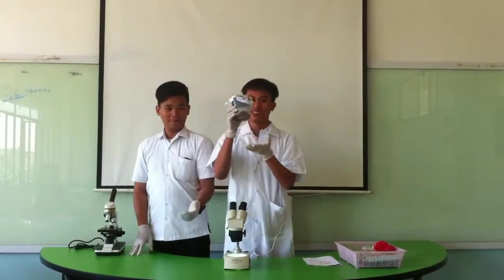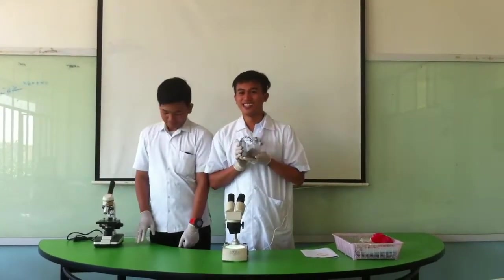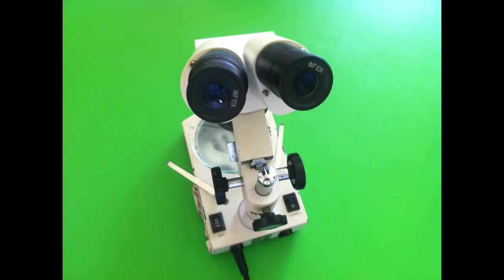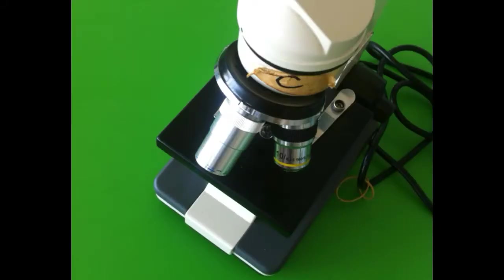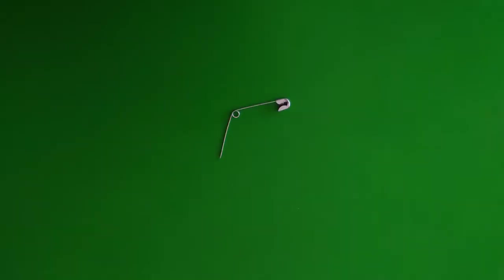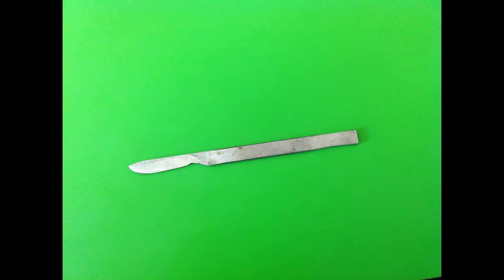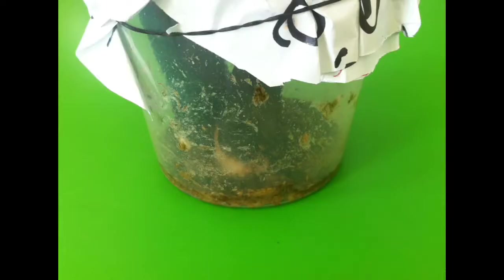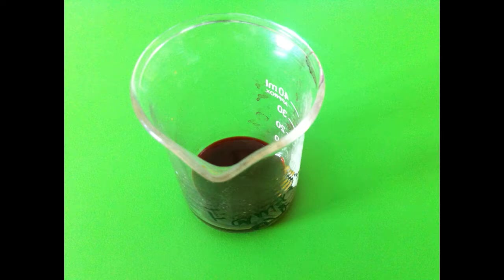So now we have our fruit fly. Here are our materials: Binocular Stereo Microscope, Compound Microscope, Insect Pins, Scalpel, Microscope Slides, Cover glasses, a stash supply of Drosophila virilis larvae, and a dropping bottle of Acetocarmine.